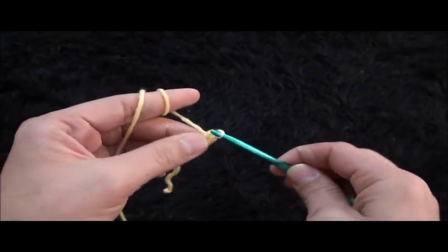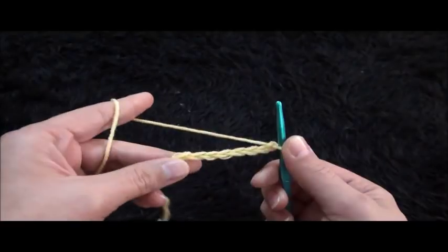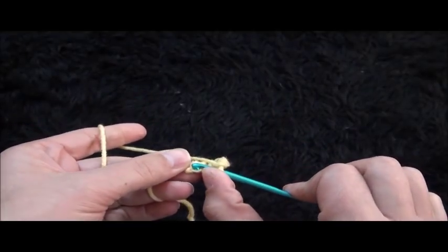I'll start by making a slip knot and then I will chain 8. Now on the last chain from the hook I'll make a slip stitch.